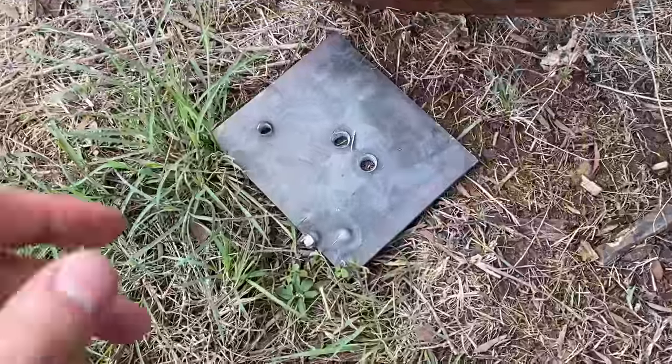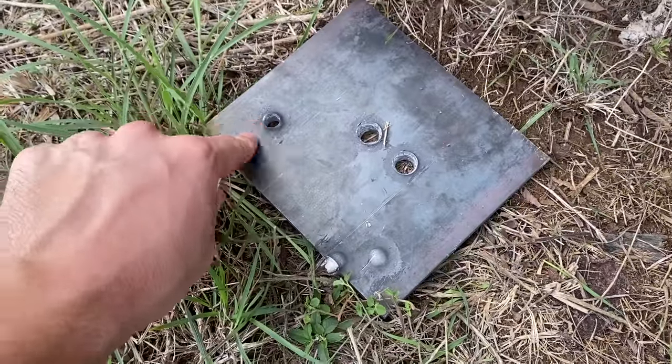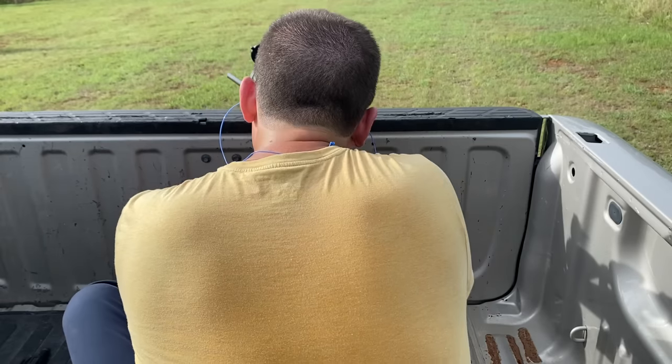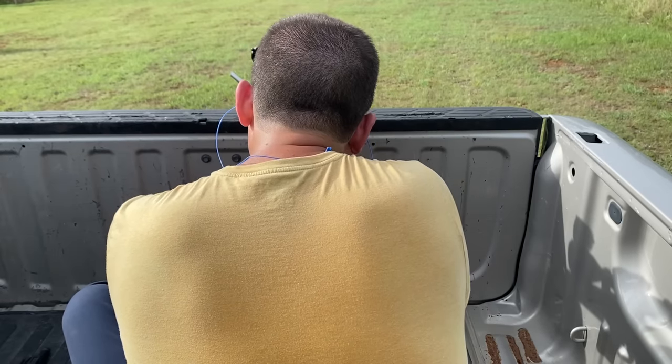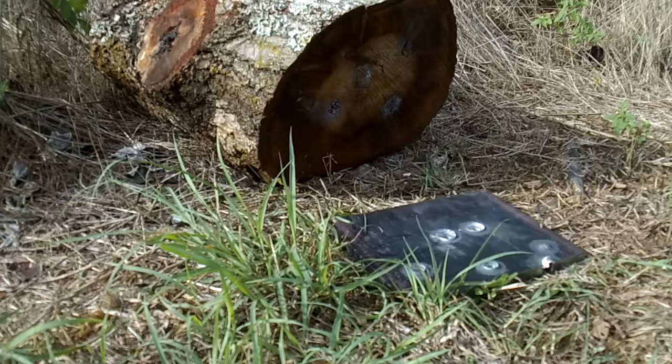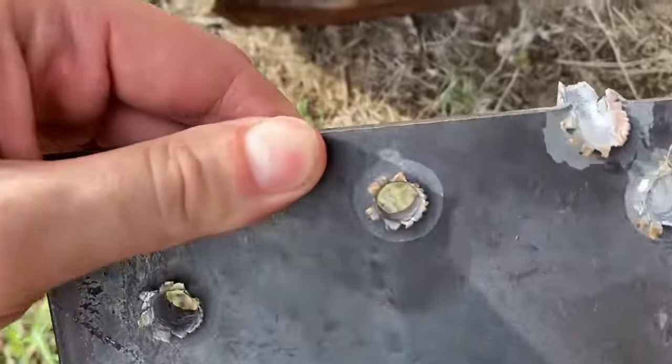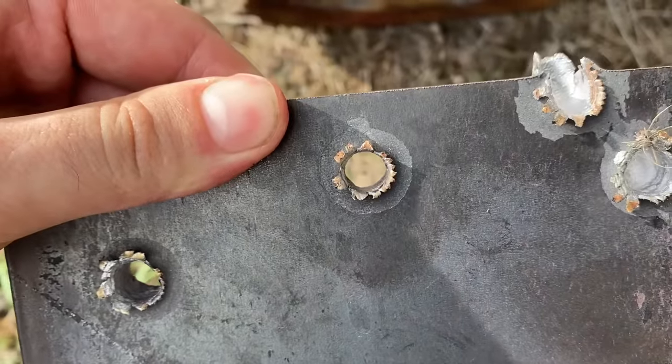I cannot believe it, but the 5.56 actually made it the whole way through. I am absolutely shocked by those results, and that was even out of the 18-inch barrel. Let's give the .223 a second shot out of the 24-inch barrel. Well, I've definitely been shocked before, and this is one of those times — the .223 went straight through with that 24-inch barrel.